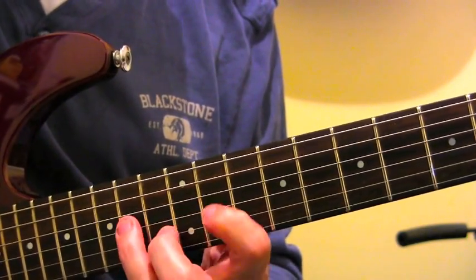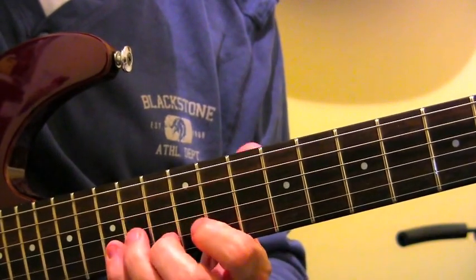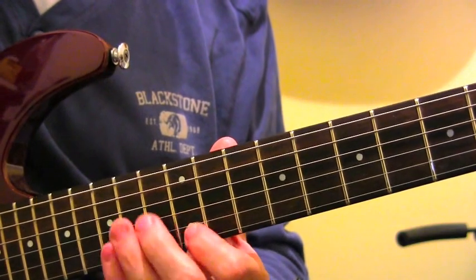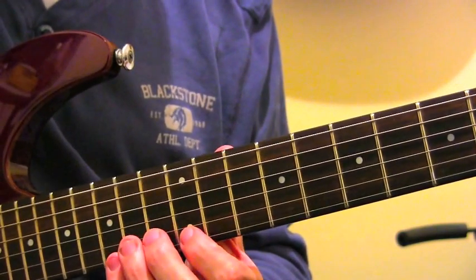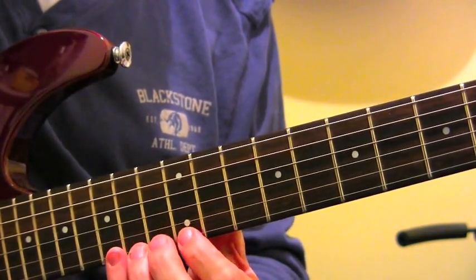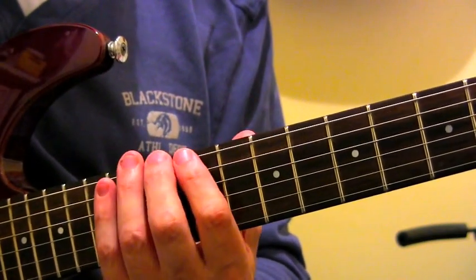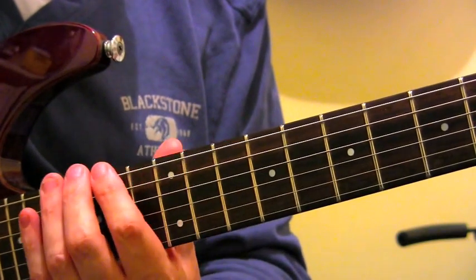Okay, that's A, and then we go to the D. I'm bending into the notes and doing all that kind of stuff too, which brings it to life a bit more and makes it more fun to play, so it doesn't feel like you're just running up and down the scale — which is effectively what we're doing at the moment. We're not really talking about making music so much here; it's just getting used to the visual parameters of these patterns.